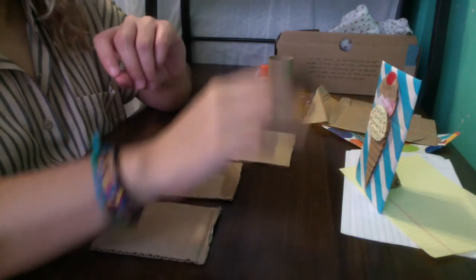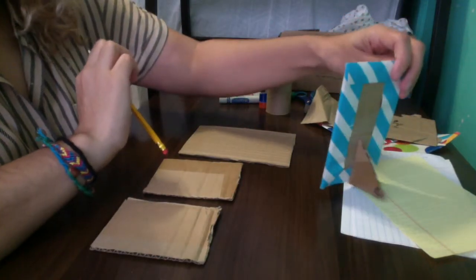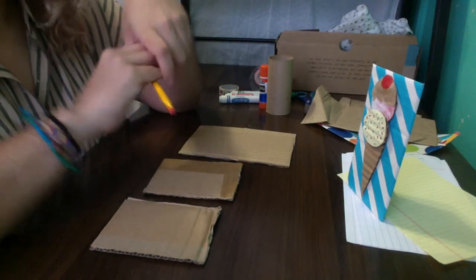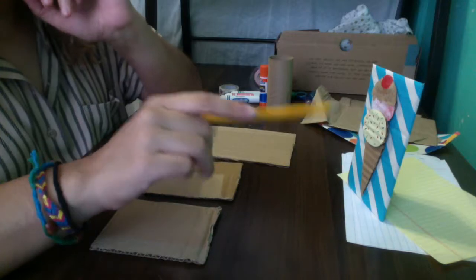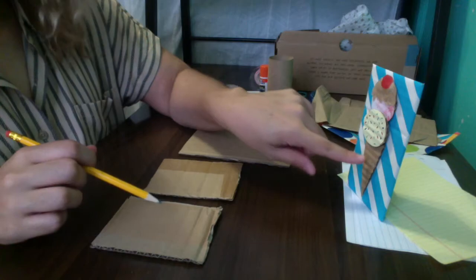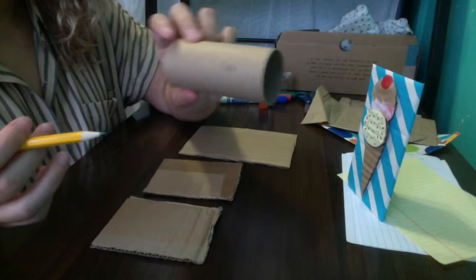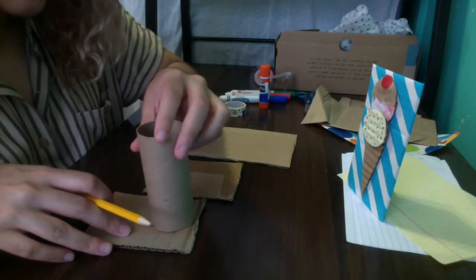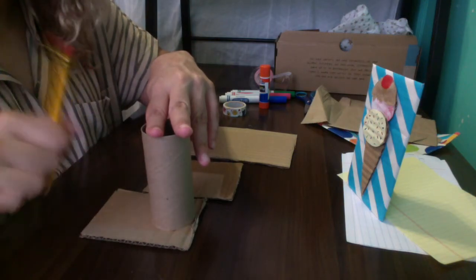Before we get started, here's a better view of my sample. You can really see how it stands up on its own and looks like a little picture frame. The first step is to cut out all the cardboard pieces we're going to need, starting with the ice cream cone. Grab your toilet paper tube and put it at the top to judge how to draw your ice cream cone.